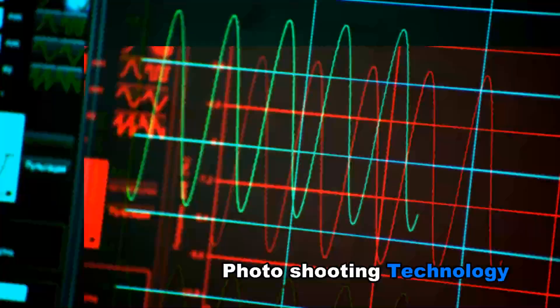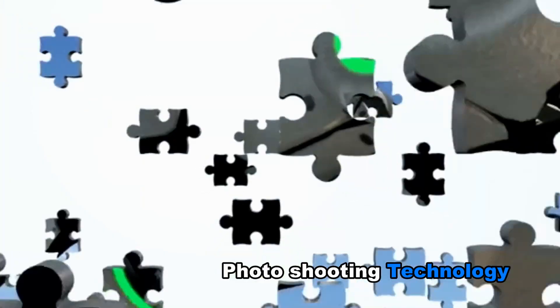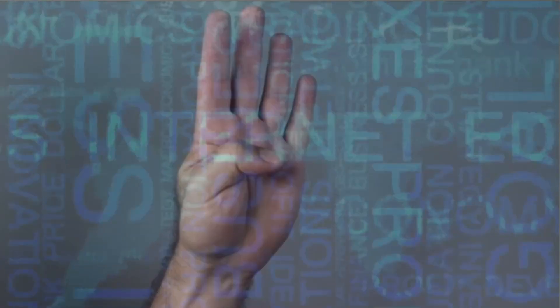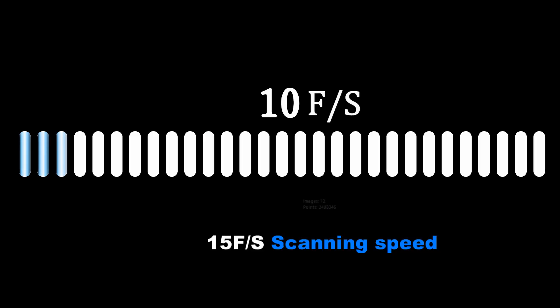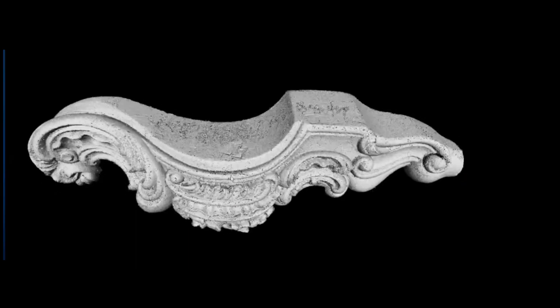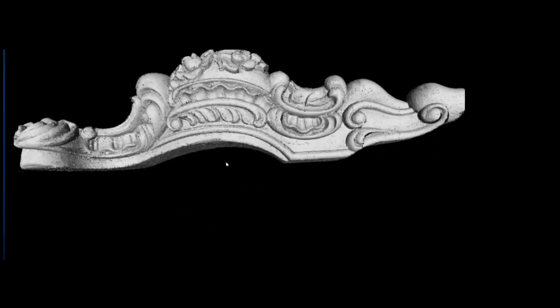Archer is based on photo shooting theory, applied to a handheld device. There are no more than 5 brands all over the world using this approach. The advantages are fast collecting and high precision, together with full color texture. Don3D surely has a mature system on this technology.